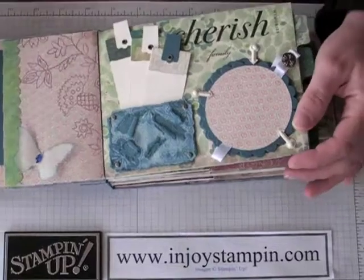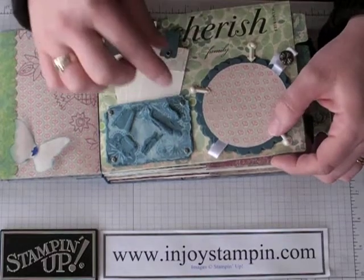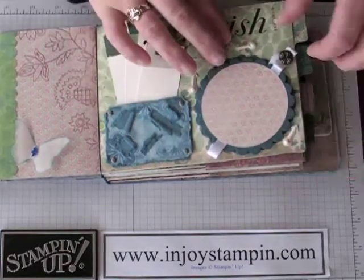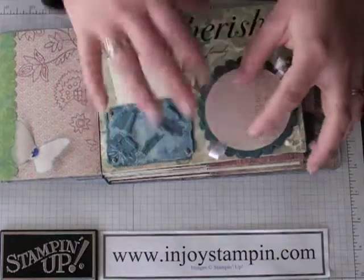I used our scallop circle die for the Big Shot — it's scallop number two, I believe. And I added a little closure; I needed three because it kept flopping around still. I added a place for journaling or pictures, so there's lots of space there on both sides.